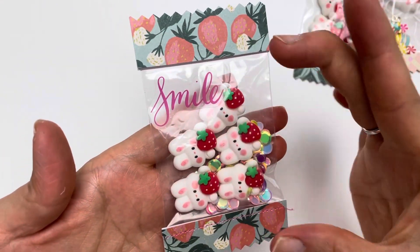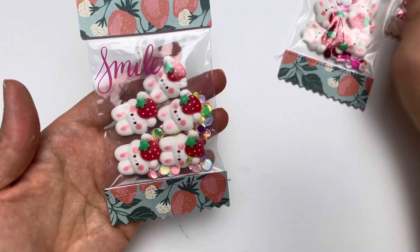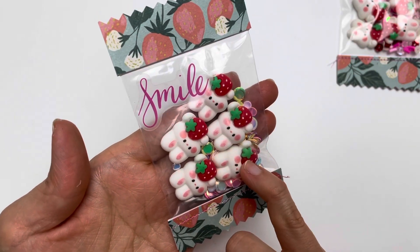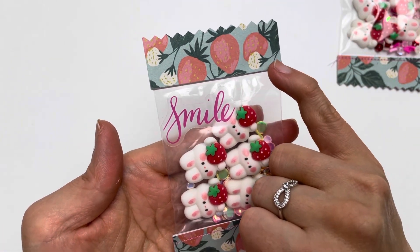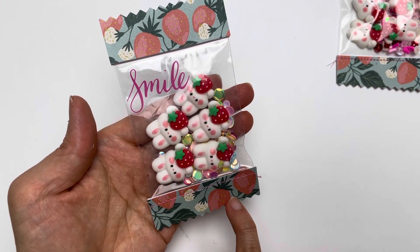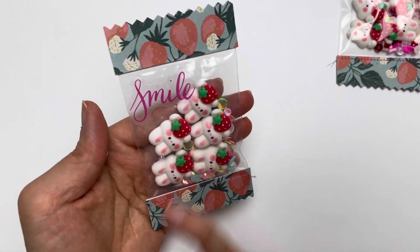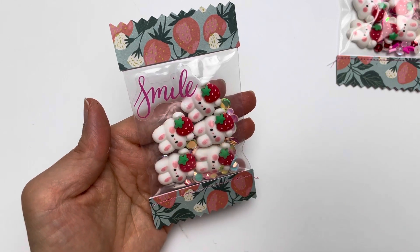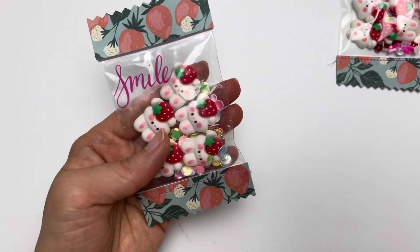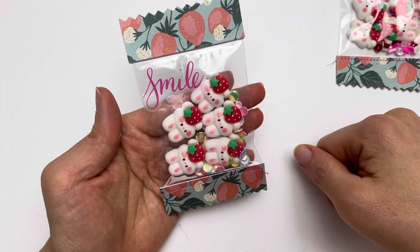I have used the larger size zip bag — it's a small zip bag but it's one of the larger sizes, because there is a small size as well. I have included five different bunnies in here, and then I used the Maggie Holmes Market Square strawberry paper to match the bunny holding the strawberry. I also added a clear sticker that says 'smile', because these adorable bunnies make me smile and will make the future recipient smile as well.